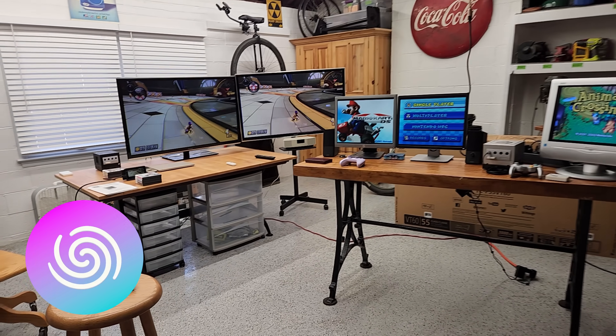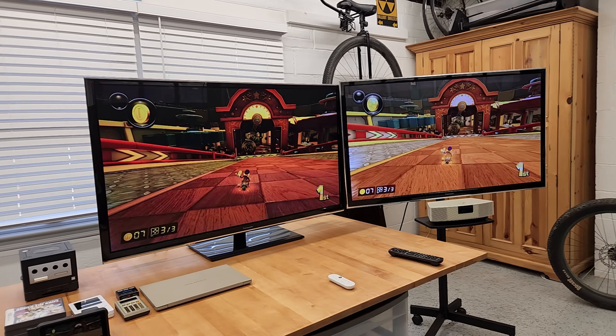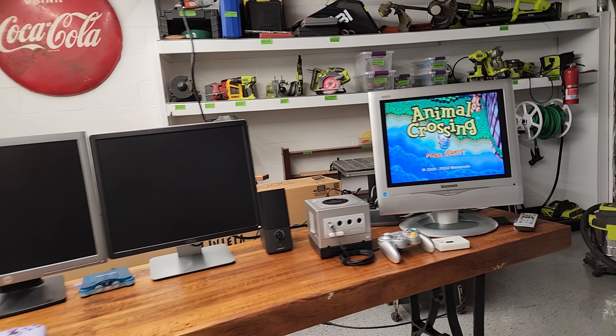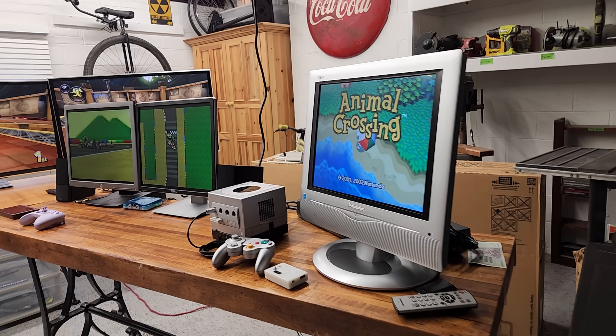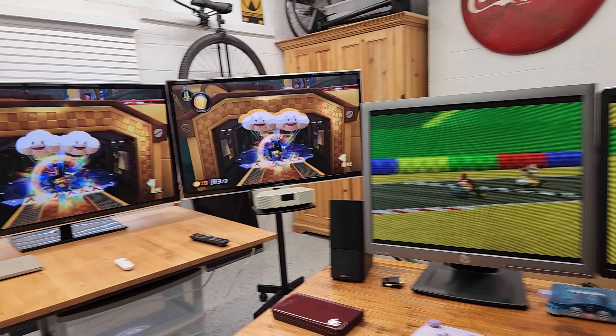Hey everybody, DreamRoom64 here and today's video is about different screens that I picked up recently. These are all old screens, old TVs, old monitors that are kind of fun to play around with. I like old tech, I like grabbing this stuff for cheap and giving it a try, seeing what I can do with it and maybe trying to find a fun use case.